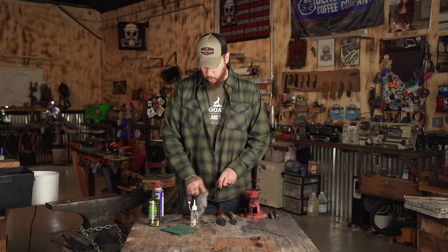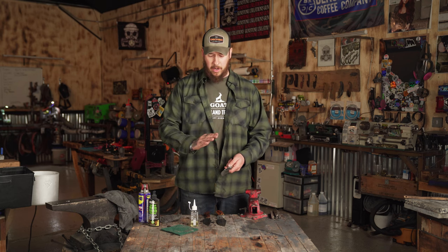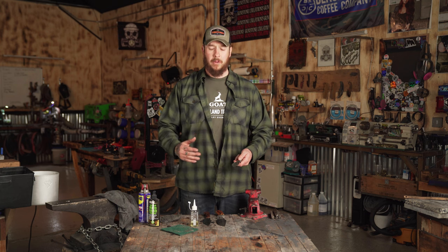Now your blade is good to go — it's ready for storage or to go right back on your hip. Now that we've gone over the care of high-carbon steel, worrying about flash rust, drying it off, and how to properly store it.